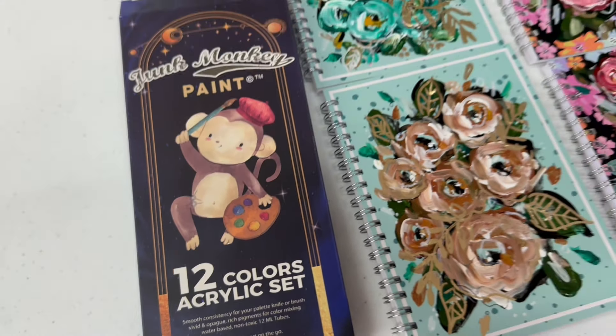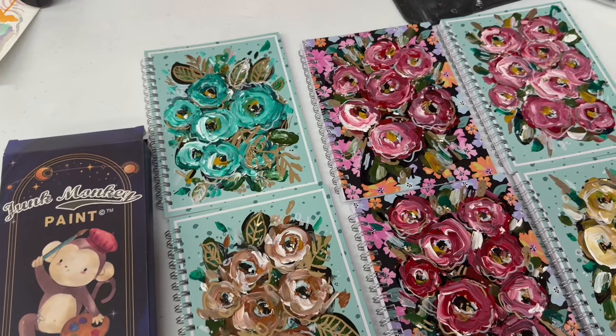Thank you Junk Monkey Paint for providing the opportunity to do this. All right, the books are finished. I'll probably just sign them, maybe on the inside cover since they are original art, but I want to show you the cool thing about them as well. Yes, it is original art that you're doing. This one is my favorite one — my favorite child.